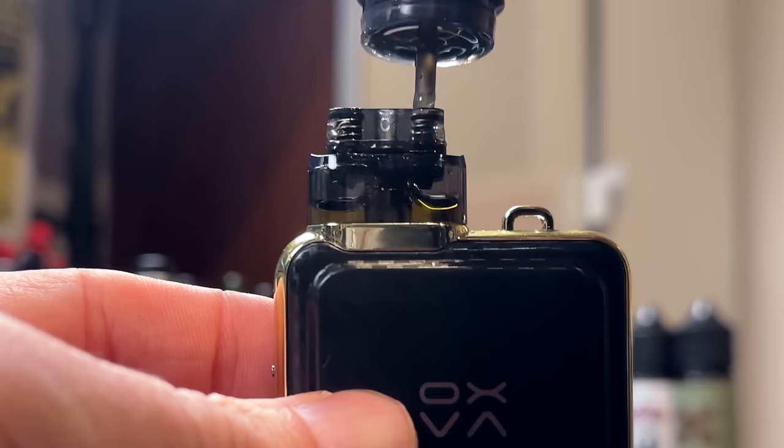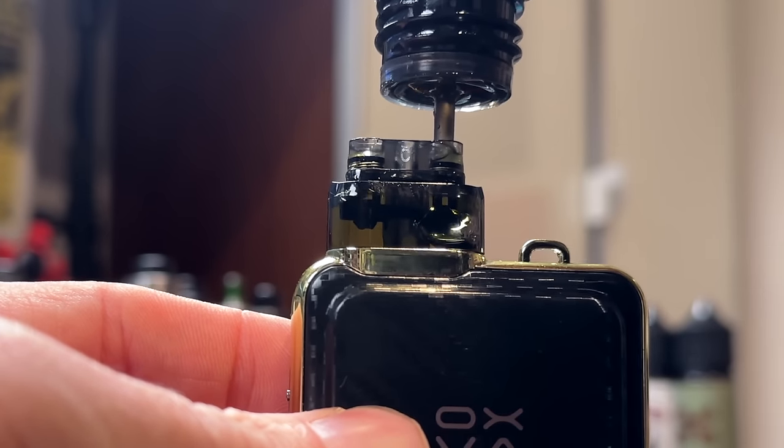It's a shame that these Oxva CRC pods aren't more widely available, because so far they're kind of my preferred Oxva pod. Let's set up a fresh one. This one has the spring-loaded filling system, which is awesome. 0.8 ohm, 16 watts, first puff on the puff counter. It's crispy — it's got that good CRC Oxva flavor.